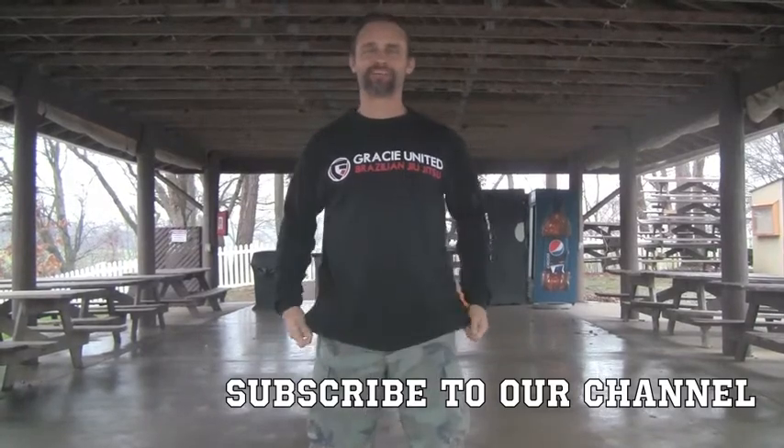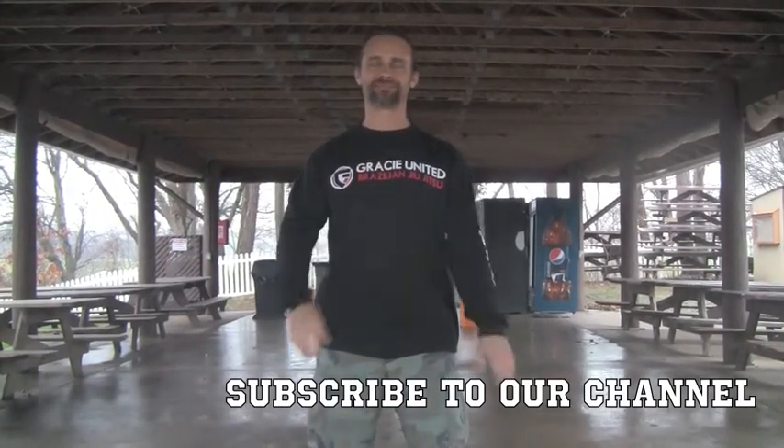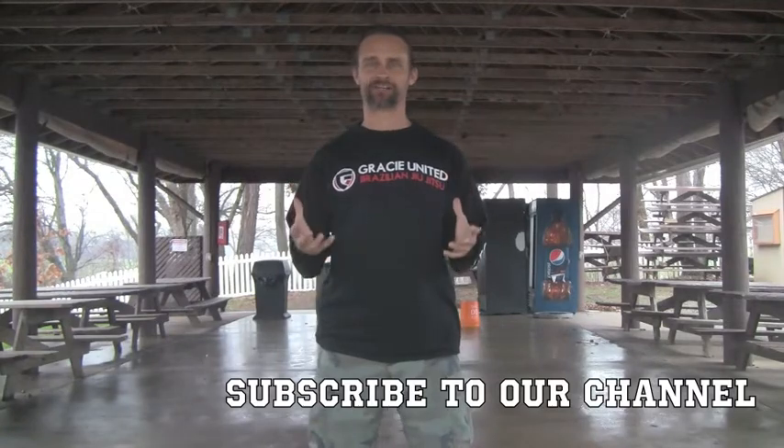Hey everybody! Welcome to our Principle of the Week. Please subscribe to our channel and like this video if you like it. We're going to talk today about fighting in the clinch.